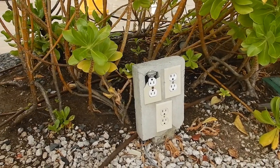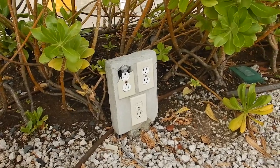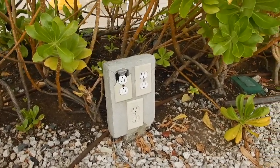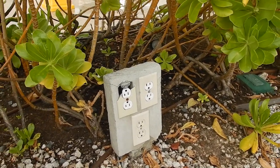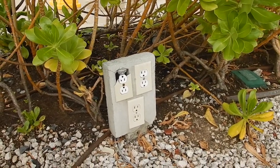That's one problem. That broken plate is a violation of 110.12 that adversely affects the safe operation of the equipment. Little kids might be able to stick their fingers in there and get a shock, and insects can get in there, and maybe lizards could crawl in there. Animals getting in there could create all kinds of havoc.